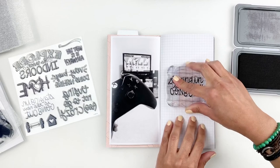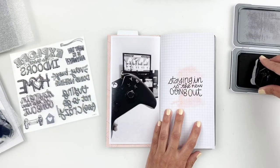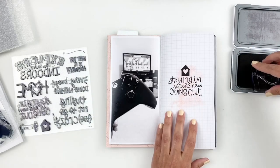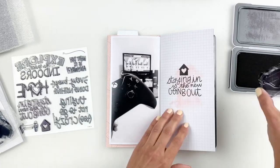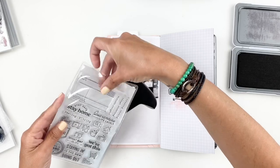I think that Strokes of an Artist stamp set is becoming a favorite. I've used it plenty in the past few days. I even ended up stamping the little home right above my title, and there was an arrow so I ended up stamping that as well underneath my title.